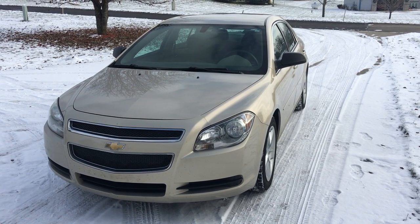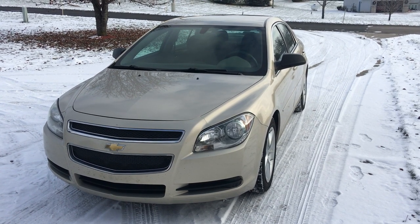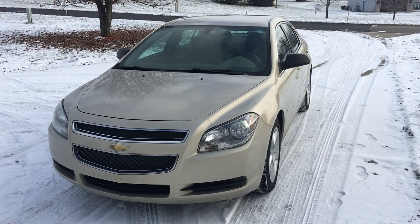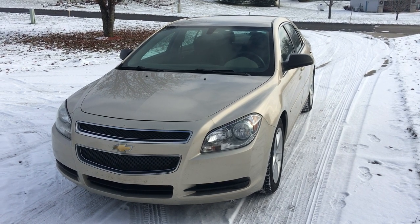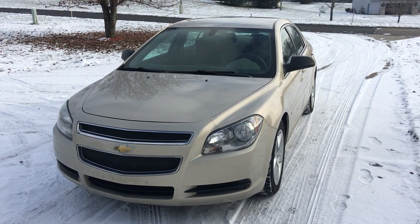Hey there YouTube, we're out here with the Chevy Malibu again. If you haven't caught my other videos, I've done a headlight replacement and a tail light replacement on this vehicle, but we're going to be tackling the front brakes today.